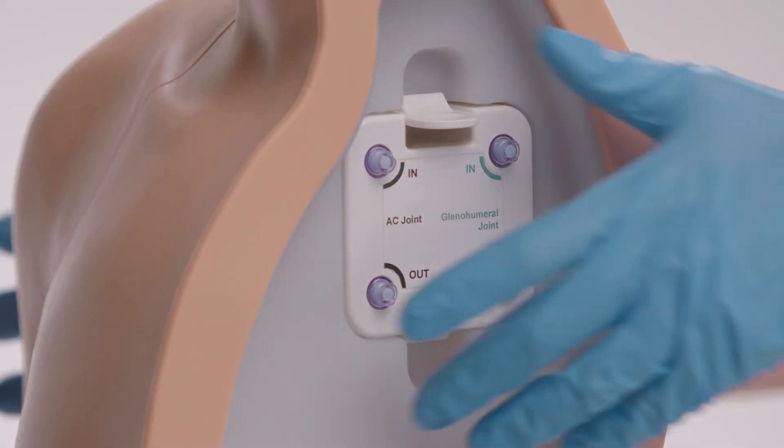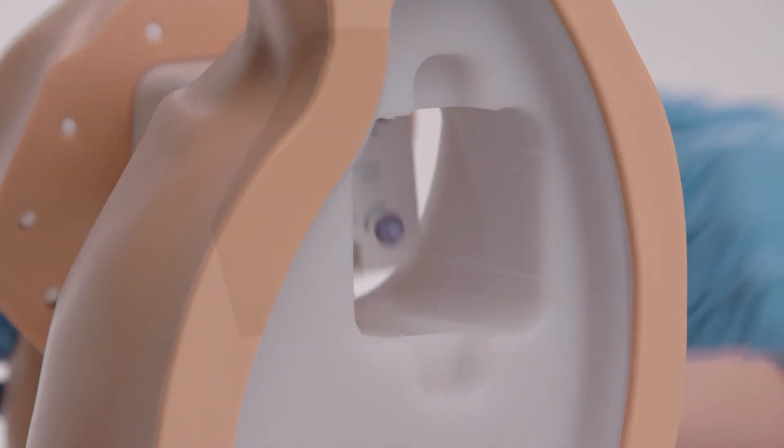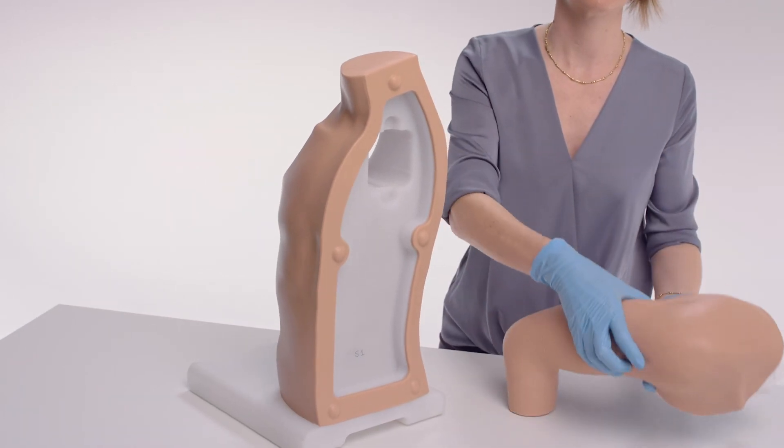In addition, the shoulder module is detachable, with the base unit compatible with the Limbs & Things palpation guided model.